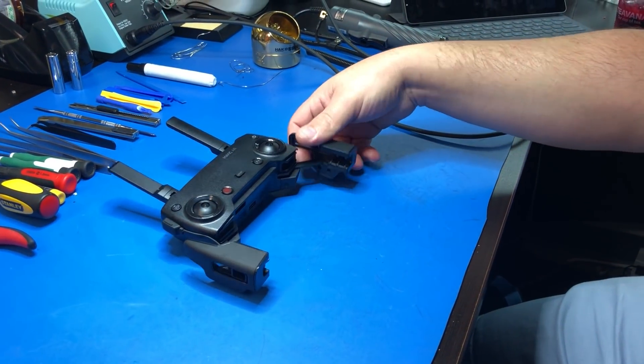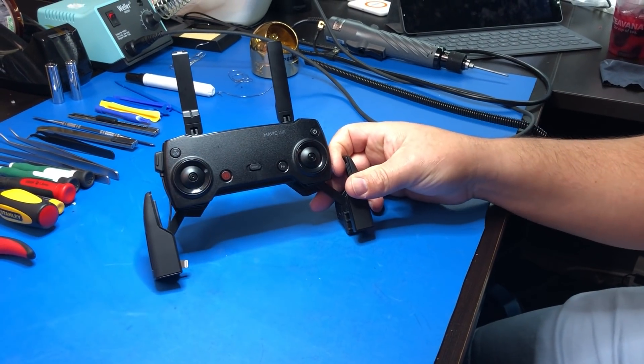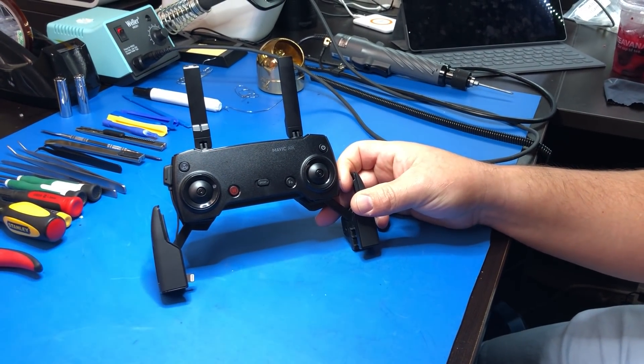Hi everyone, this is James from Titan Drones. Today we're going to be modifying the Mavic Air remote controller for use with our systems.